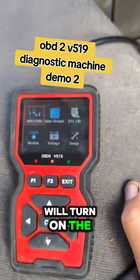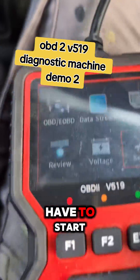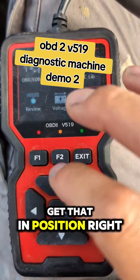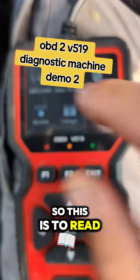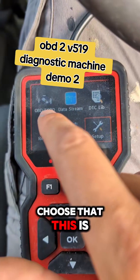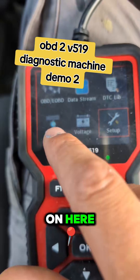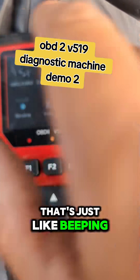The OBD machine will turn on now. How it works: some vehicles you may have to start the engine, and some you leave as they are. So we're just going to get that in position. There are all these different settings — this is to read data stream, data library so you can store stuff on here, review, and setup.